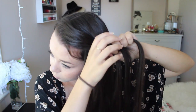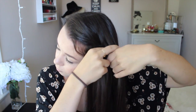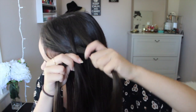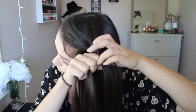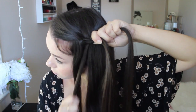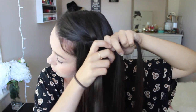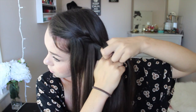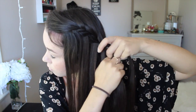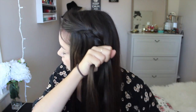So you're basically just French braiding your hair, taking a section from the back, crossing it over into the braid. And then instead of French braiding the front piece, you're just going to drop it down and then add a section next to it and cross it into the braid. So as you can see, you can see the sections falling down. I'm just going to do that real quick and then tie it off with an elastic.